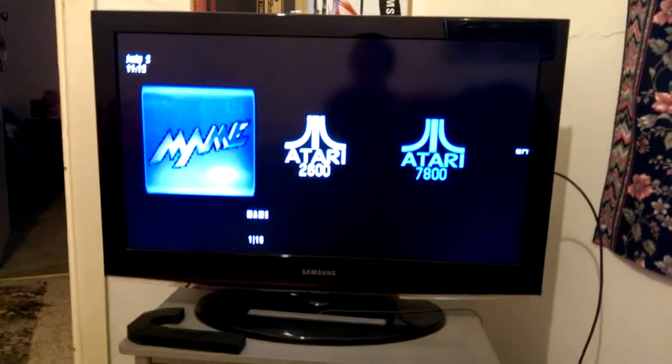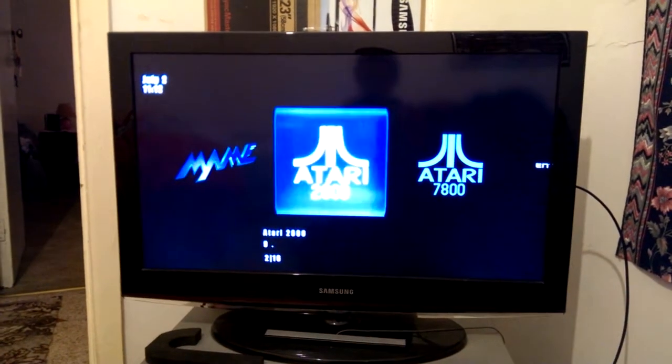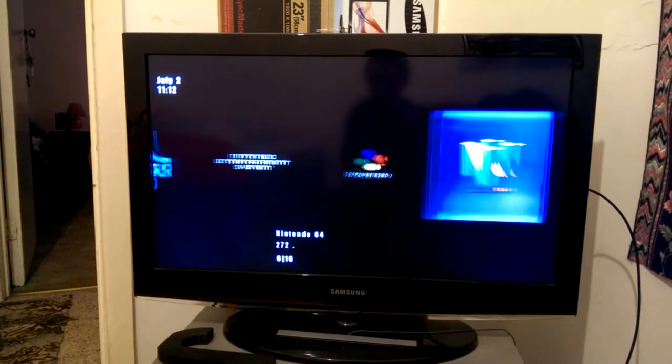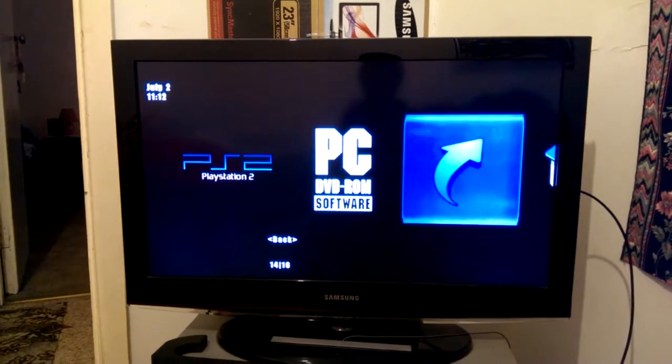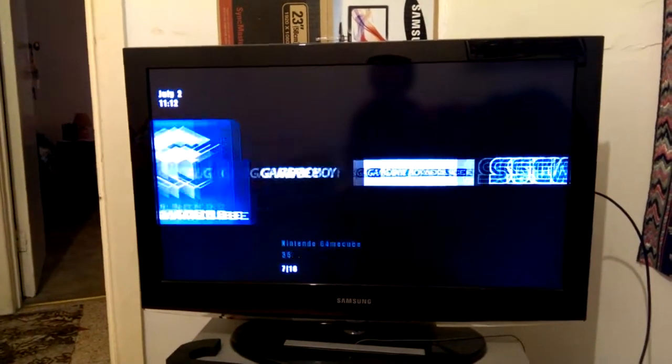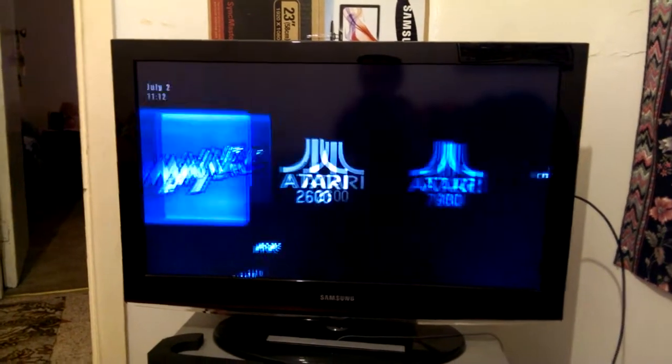Basically, this is a front-end called GameX, and the computer boots up straight into it, and it runs all these systems through various emulators and just through applications. So just to start this off, I'll show you a bit of MAME.